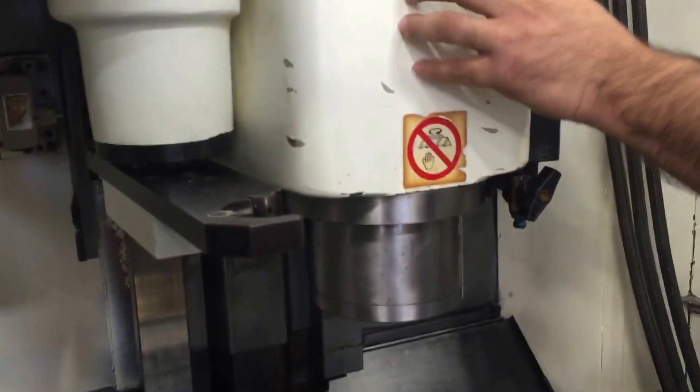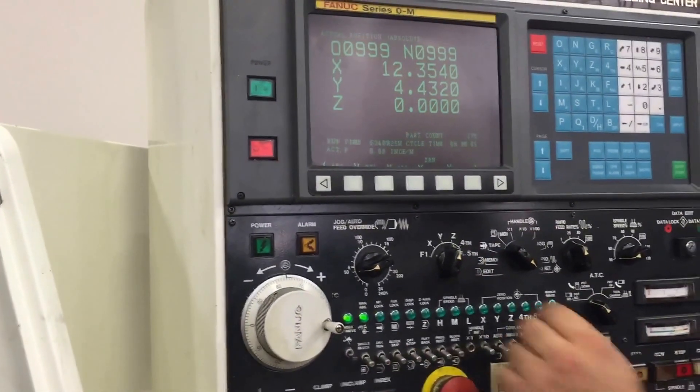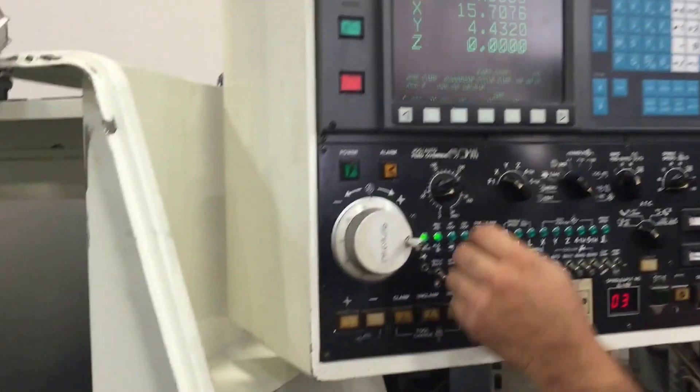As you guys can tell, this is the casting gear itself. Machine powers up without a problem and homes without a problem.